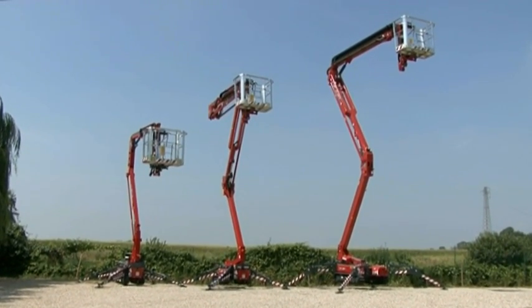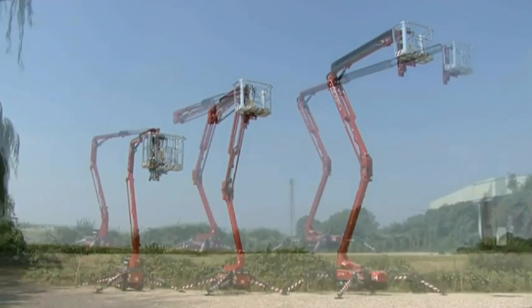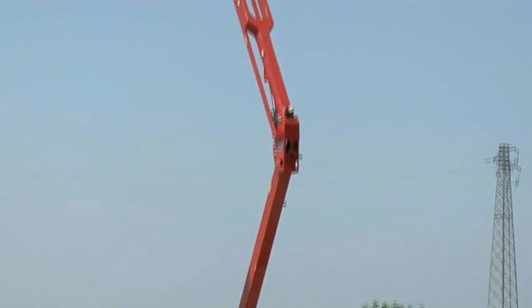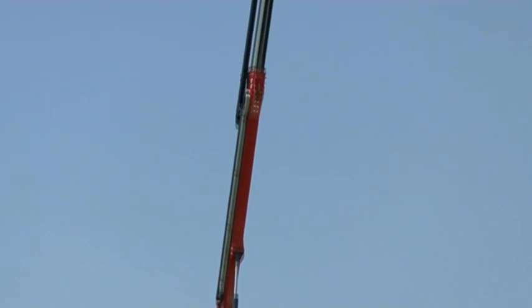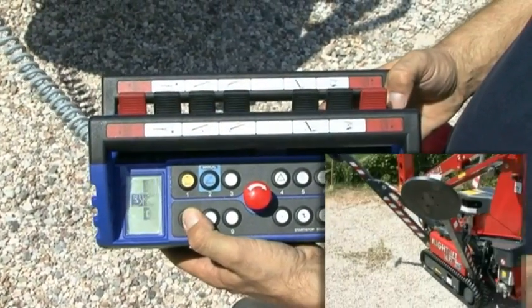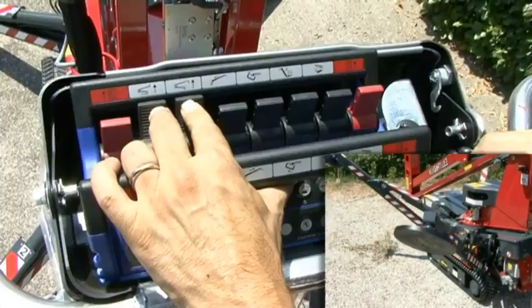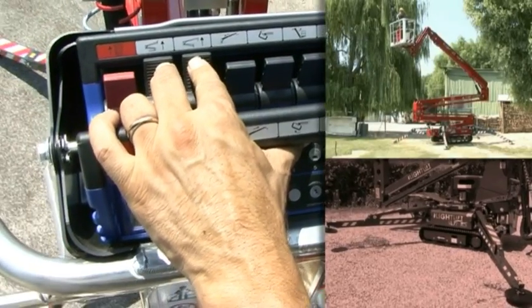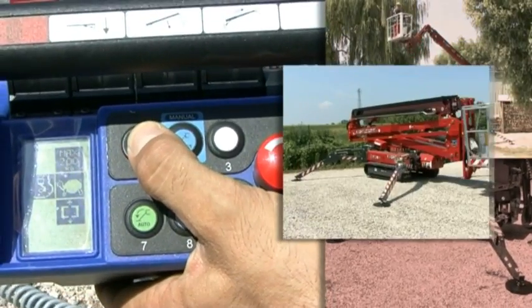The basic concept of the complete series redesign is to simplify the use of the machine for the operator. Now you only have to push a button to stabilize the machine, move a joystick to operate the aerial part, and push another button to destabilize the machine.